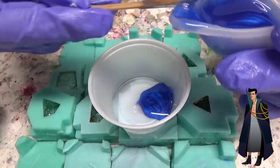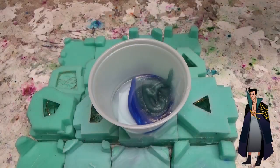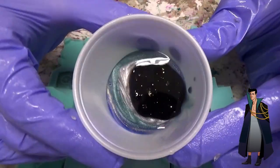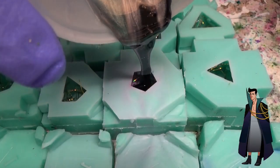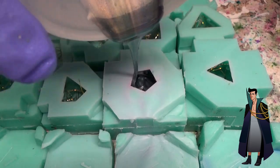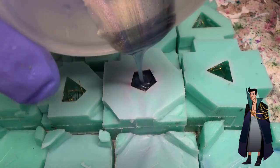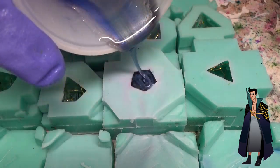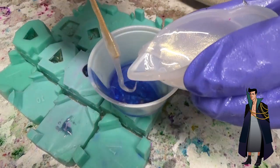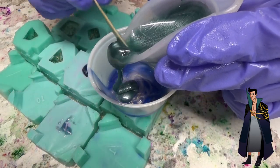I decided to go for a dirty pour for this set. For those that don't know, a dirty pour is when you take all of your different colors and put them into the same cup and then pour that into the mold. It results in all sorts of cool mixing of the colors and they swirl together really nicely. For most dirty pours I do, I usually put the colors next to each other so you get a little bit of each color in the mold all at the same time, but this time around I tried layering them on top of each other.